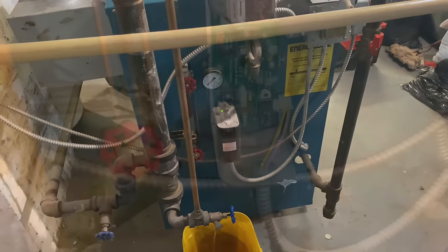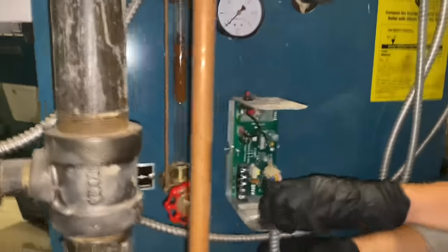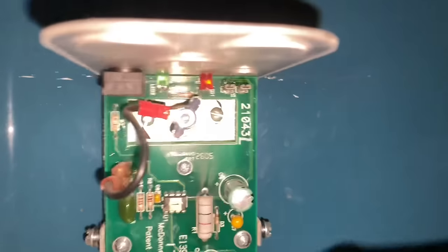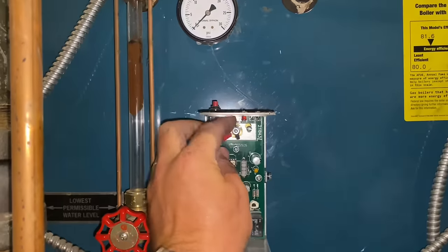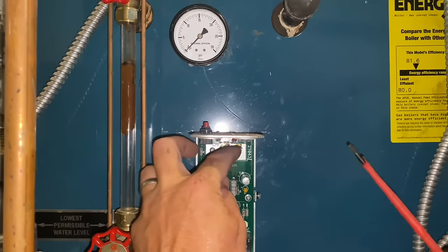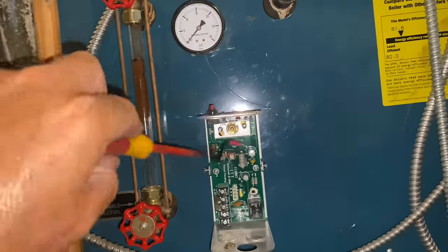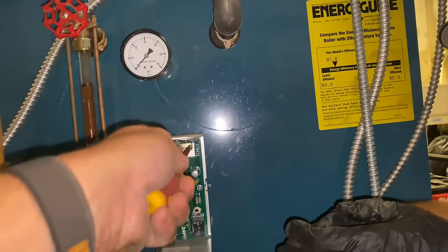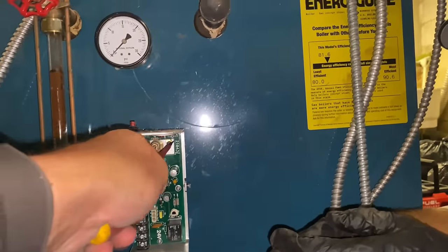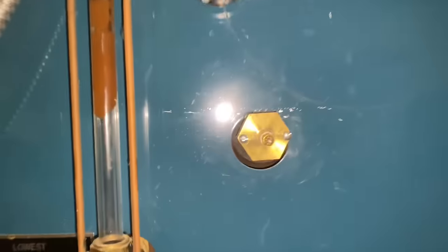We removed the cover by loosening the two quarter-inch screws on both sides. Next we loosen up this wire connector, then get a flat screwdriver and loosen the two screws. Let's take this off. We want to try to take this probe out — there's that screw. Now we're going to get a flat screwdriver and loosen that screw right there. Let's take that off just like that, and now we're going to try to take that probe out.